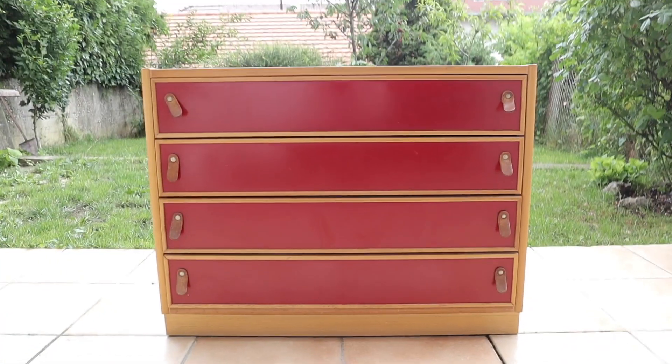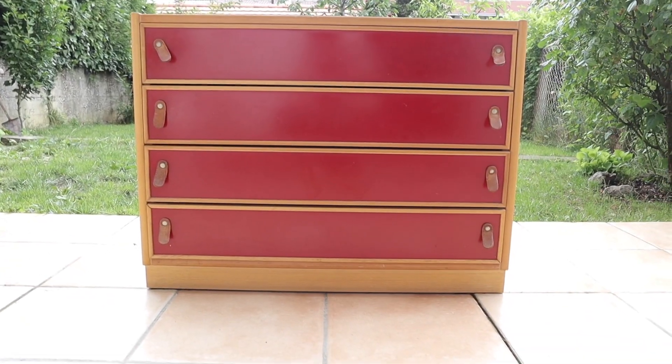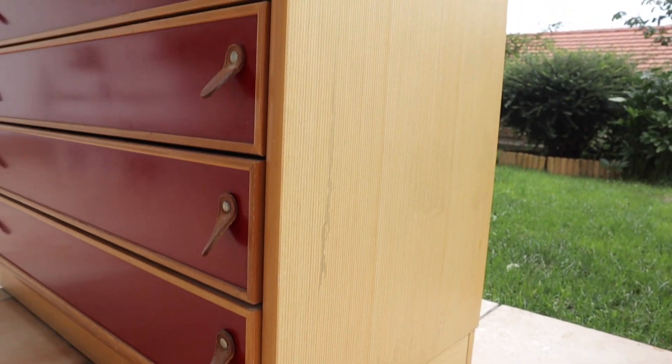To start, find yourself a piece of furniture that's either cheap or free. I'd go with free. I got this one from somebody that was binning it, so it was perfect.